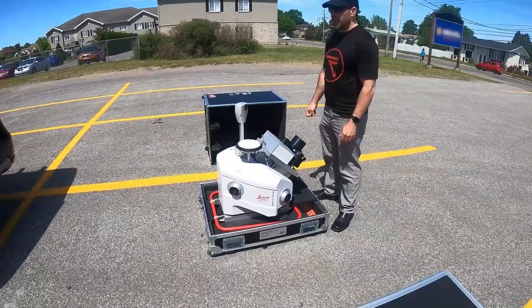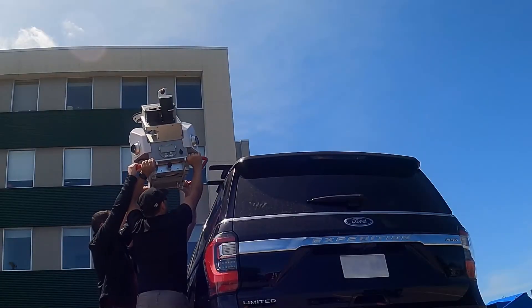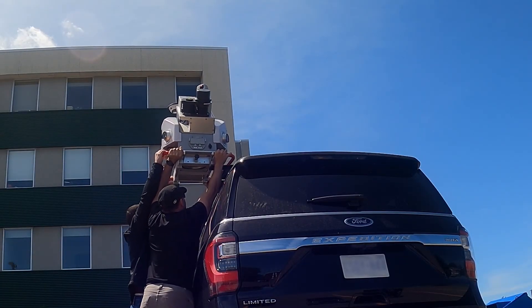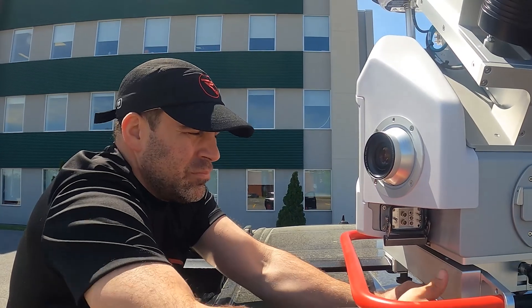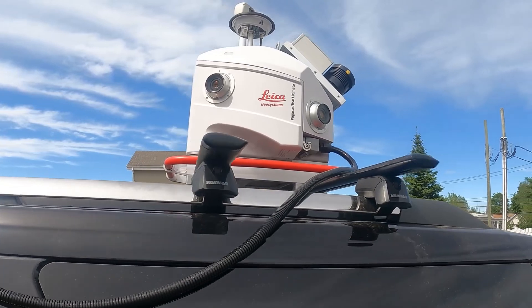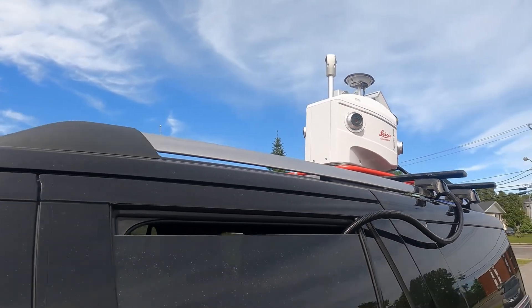To get started, you first have to mount the scanner on your vehicle. You'll want to be sure to have the appropriate roof rack accessories for your vehicle of choice. The Pegasus 2 Ultimate comes with all the relevant tools to safely attach it to your vehicle. After mounting it in place, run the power cable from the scanning unit on top of the vehicle to the battery module in your vehicle's interior.